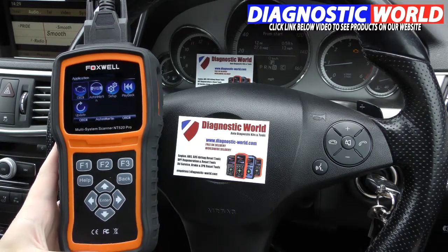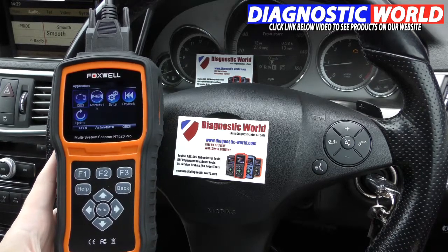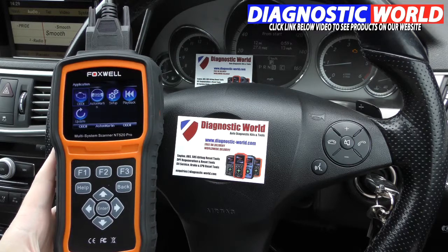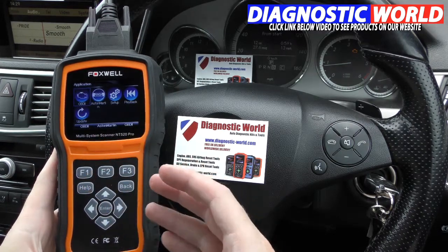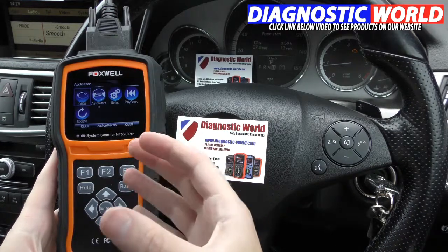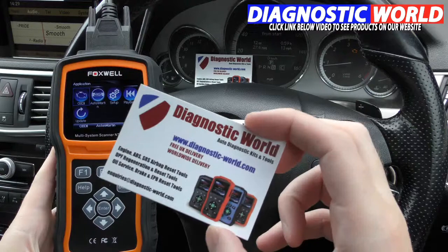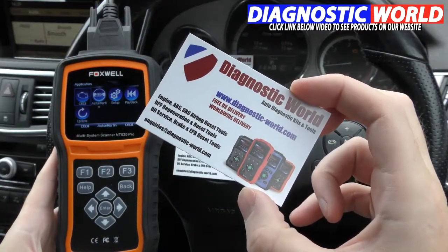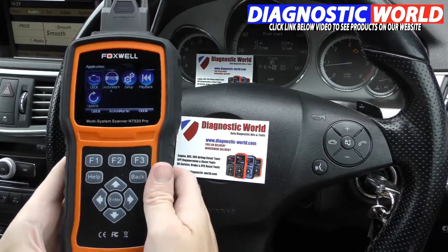Hi guys, thanks for watching this Diagnostic World video. In this video we're going to do a short demonstration of the Foxwell NT520 Pro kit. It's a 520, which is a step up from the 510, and it basically replaces the NT510 kit. This is available at Diagnostic World - www.diagnostic-world.com. I'll put the link to this kit directly below this video in the comments box and the description.